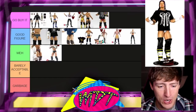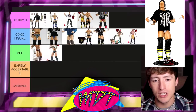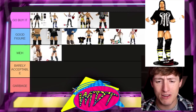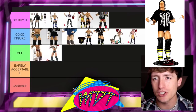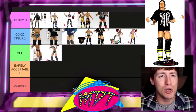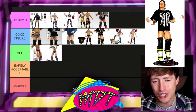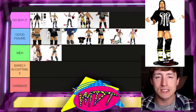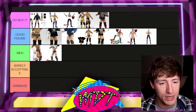We have the Elite 1 CM Punk — I'm going to put this one in 'Good Figure,' below the Elite 11. It's the first CM Punk ever made, really cool gear, really cool shirt. The head sculpt is just a sign of the times — it's a little cartoony. It shows its age. I can't wait to see modern CM Punk head sculpts from Mattel; the prospect of Ultimate Editions and new figures has me really excited.